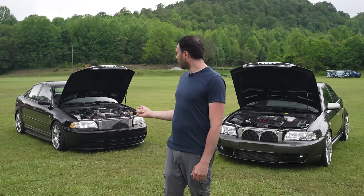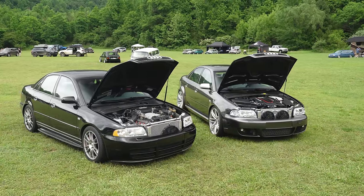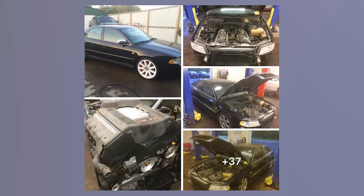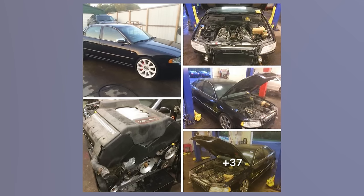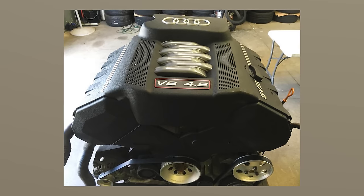This car is actually one of my very first B5s, going back all the way to 2012. I wanted just a really clean, simple 4.2 build — everything powder coated, every coolant pipe, everything. I just made this 4.2 immaculate.